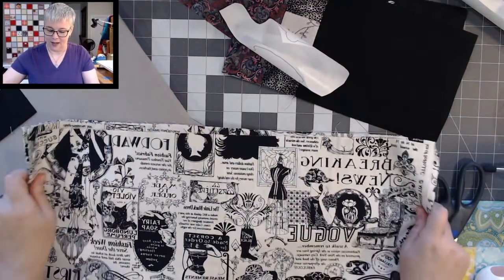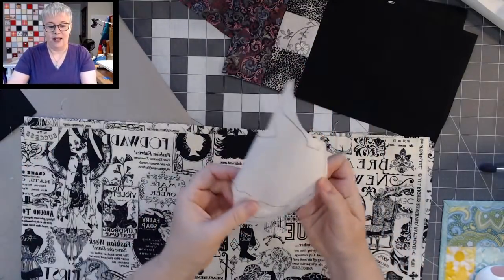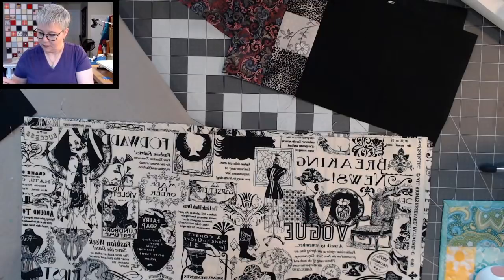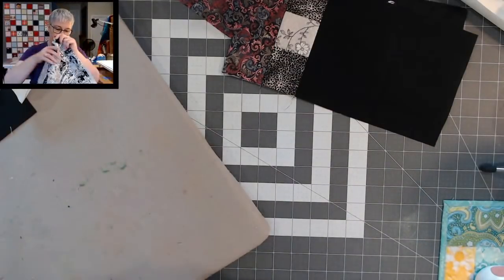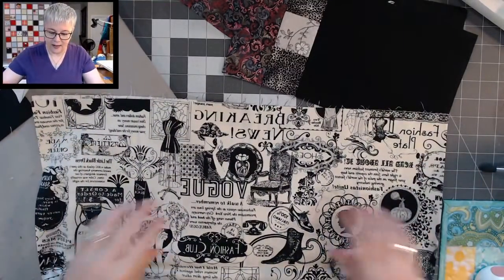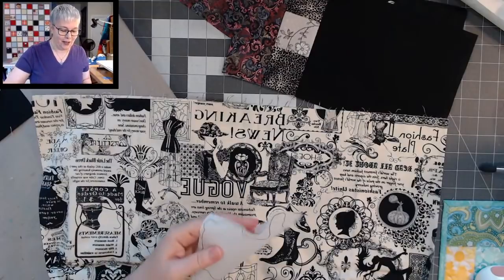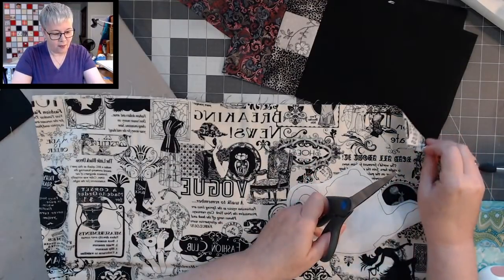I have this really pretty fabric that I used in another project not long ago. I can kind of see through the freezer paper, so I'm just going to fussy cut a piece of fabric for this teapot. Let's find something really pretty — ooh, I kind of like this cameo! Let's do the little cameo. I'm just going to hold that there so I can cut out a piece of fabric for this teapot, without wasting too much of this pretty fabric.